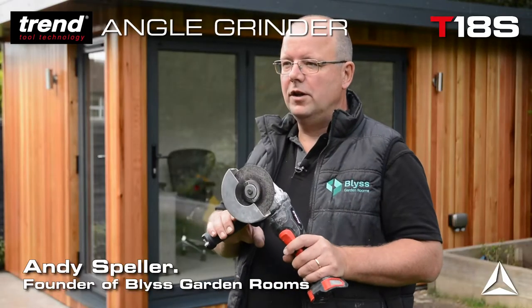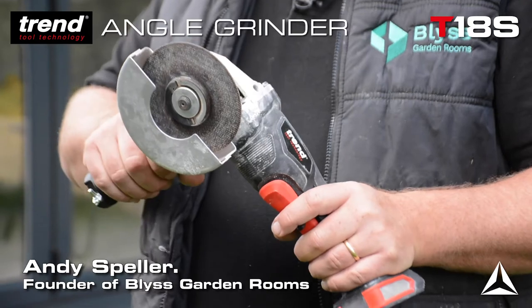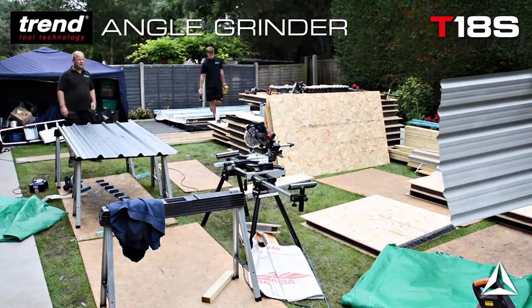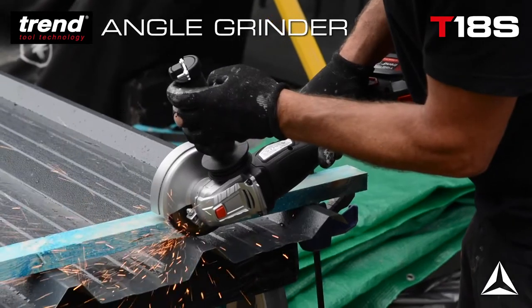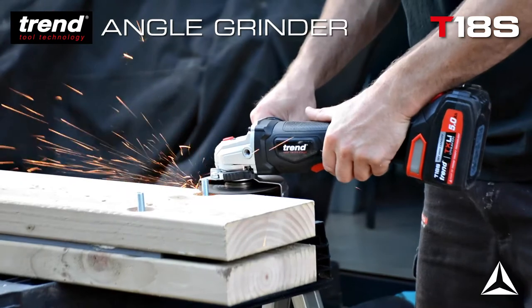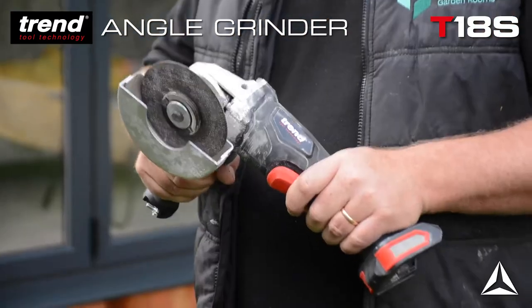This is the Trend Cordless Angle Grinder — a very useful and lightweight piece of equipment. We use it on sheet steel, and we also use it occasionally for grinding the tops off our bolts. On each occasion it went through the material that we were trying to cut with ease.